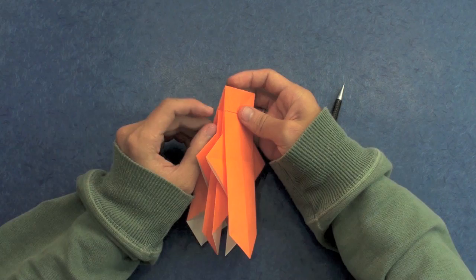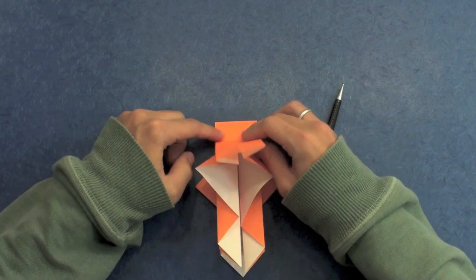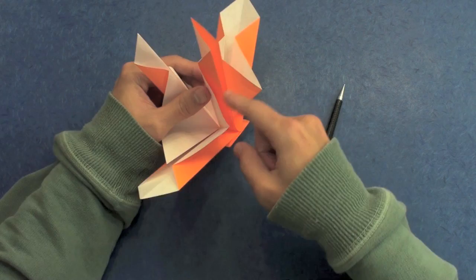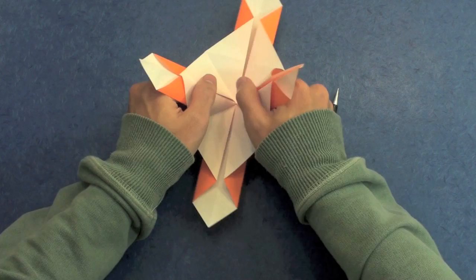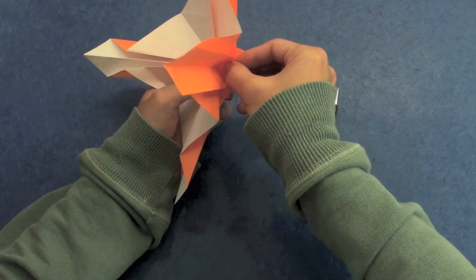You can see here you have this little tip. So make a valley fold along that line. The model will look like this. As you can see, you have a sequence of layers here, and you just need to find the middle — like these two sides here, you can see the middle. Open it, both sides. The model will look like this.